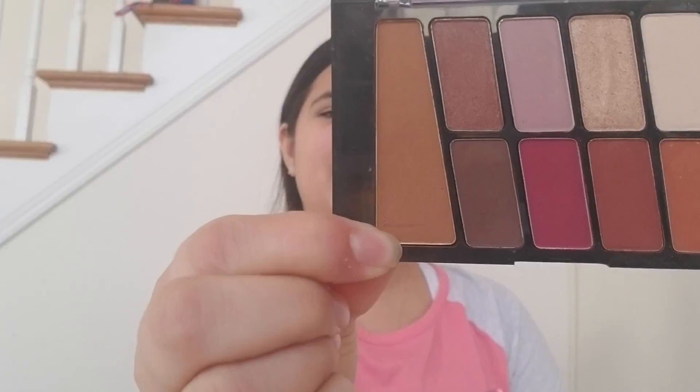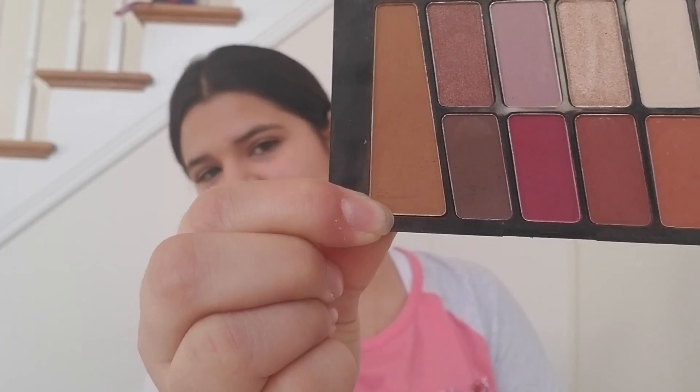I'm gonna start off with eyeshadow just in case there's any fallout so I can just wipe it away when I do my foundation. For my transition shade I'm going to go in with this color in the Wet n Wild Rosé in the Air palette.